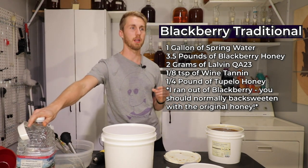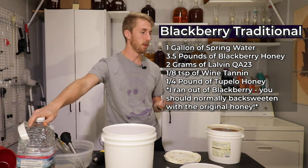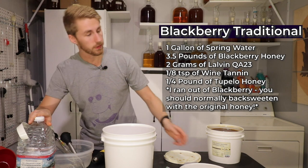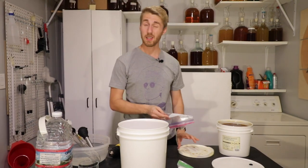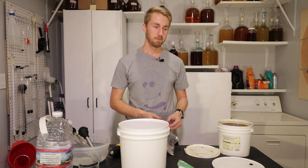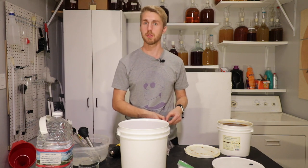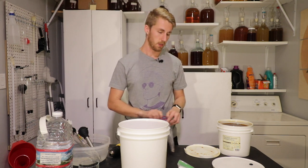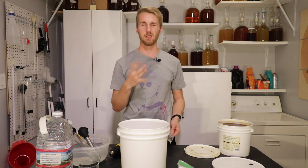I know that's a lot, but I want a really just thick, awesome mead from it. We're going to be using the Lauven QA23. I have some leftover packets of it here. I really like this one for traditionals because it does really well keeping the honey character, which is obviously the most important part of a traditional. Its ABV goes up to about 14 to 16 percent.